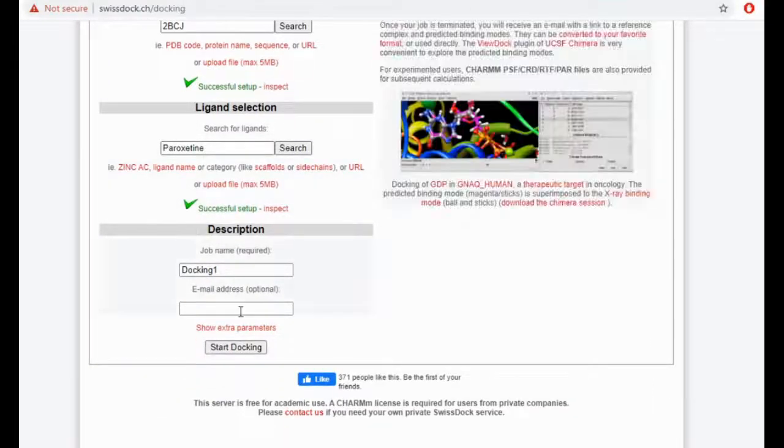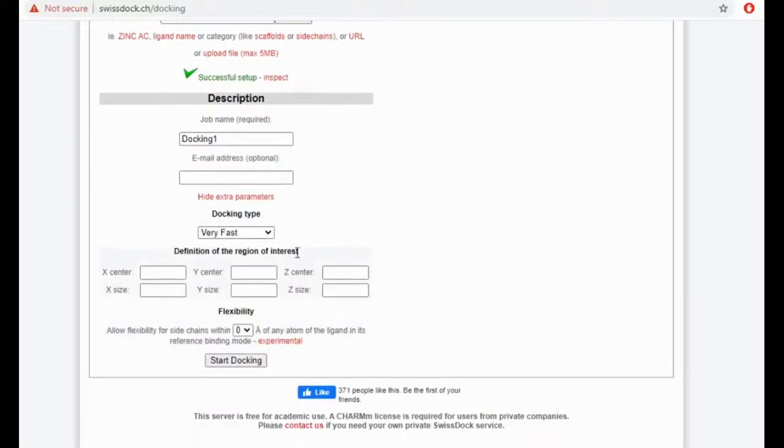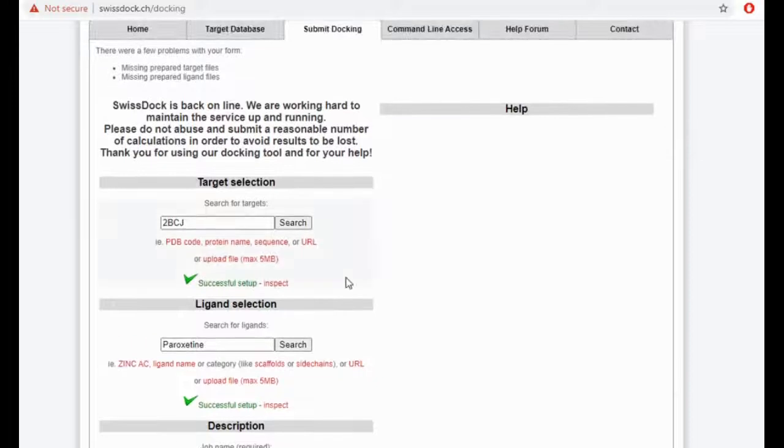And finally, as I said, you have these extra parameters where you can select: 'I'm feeling lucky', 'very fast', 'fast', or 'accurate'. You can also set the different X, Y, Z axes and your flexibility. So this is the same thing — the look and the feel is exactly the same as how it is on mobile.